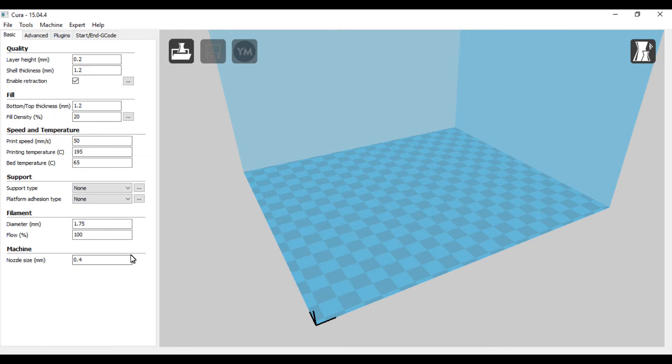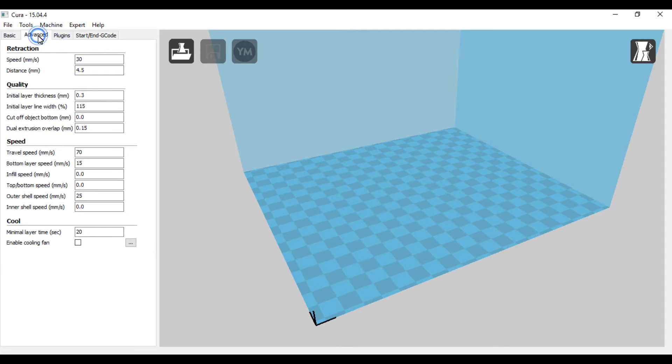Nozzle size on mine is 0.4. In Advanced, I have the retraction speed set at 30 and the distance set at 4.5 — that seems to work well for me. Initial layer thickness is 0.3, and the reason it's set higher than your normal layers is that if your bed's a little warped and not completely flat, it'll make up the difference on that first layer and even out all the rest.